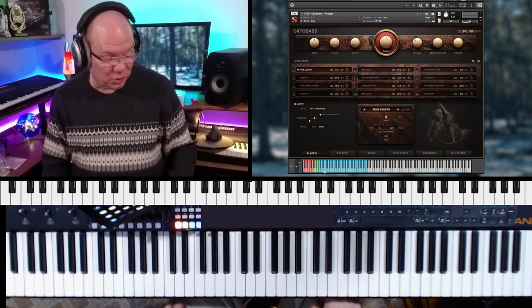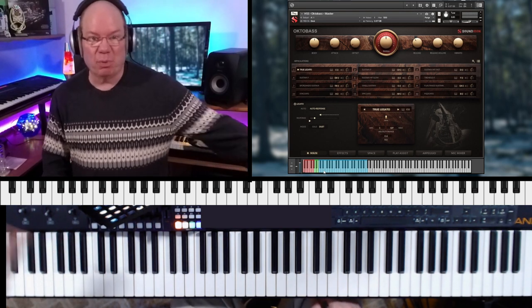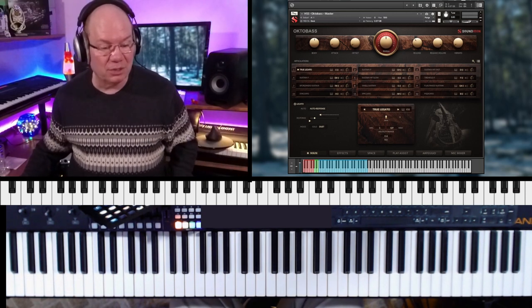That's incredible. So you would have to shift the keyboard — shift the entire keyboard down an octave to get that. You know what, I can kind of do that. Let me do that inside of Cakewalk here.